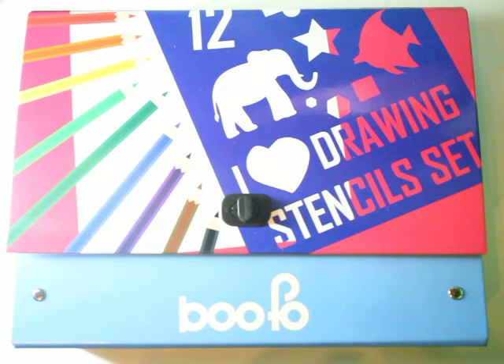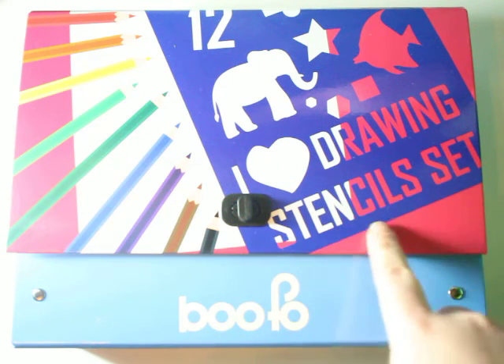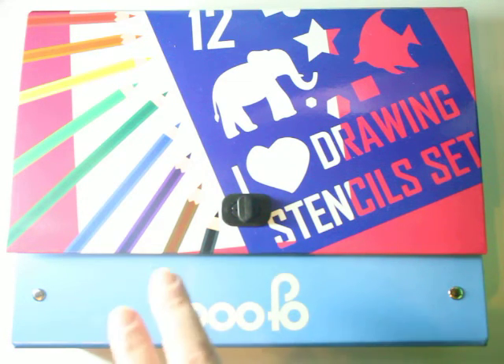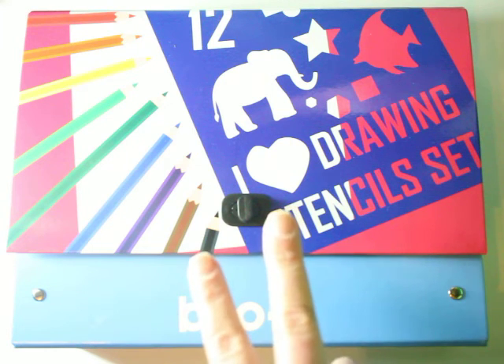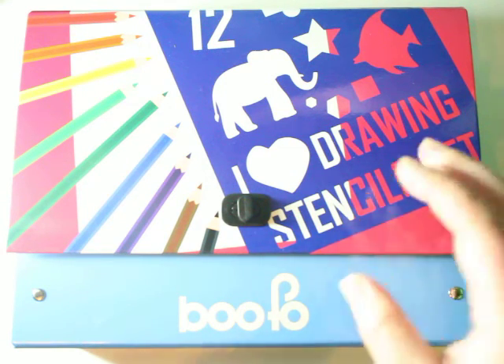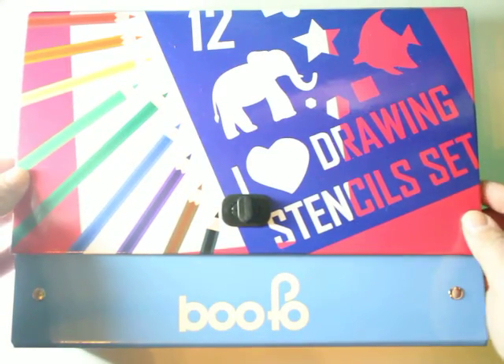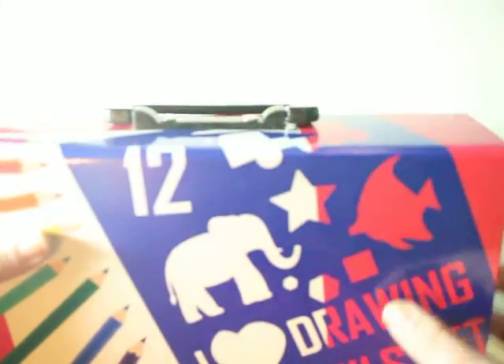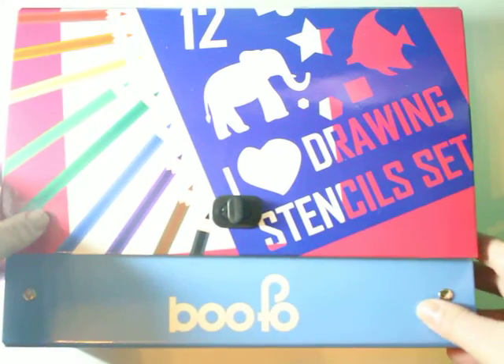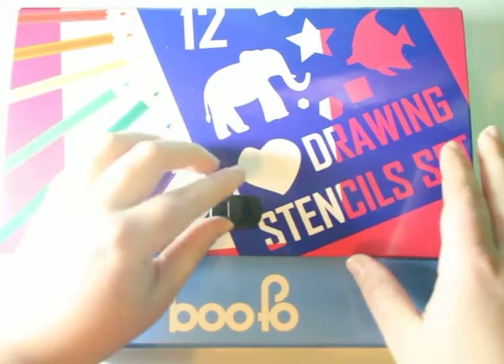I have over here the I Love Drawing Stencil Set. It's by a company called Bufo and this set is just really great. It comes in this really amazing box — as you can see, it's got this carry handle. So if you are a mom and you do have kids, storage is a breeze.